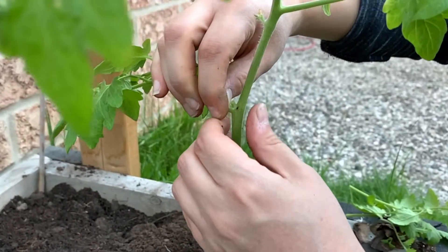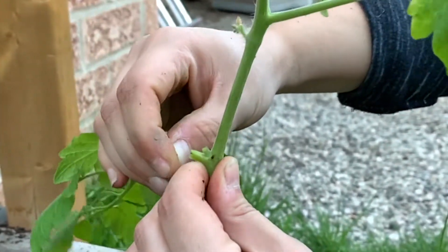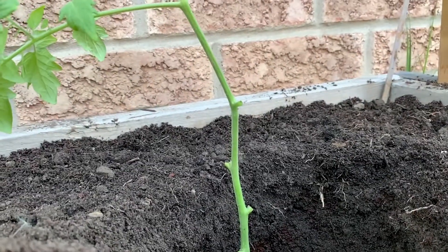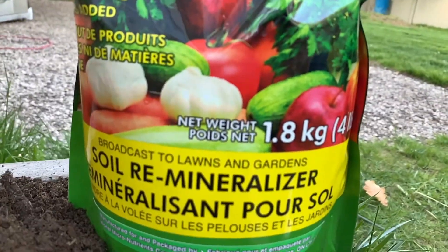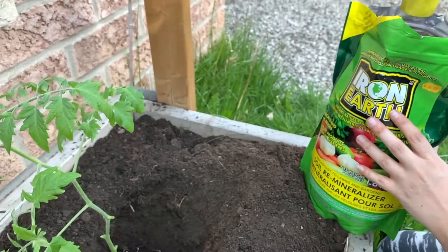Tomatoes are very resilient so what they'll start doing is start growing roots right up to where you bury them. Now once you're happy with the depth what you want to do is add in your minerals. In our case we used iron earth so we added a scoop to the hole.